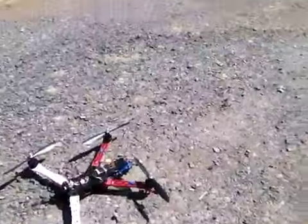This will be the hover test of the cockpit ground station with a quad. Here's the quad, and here's the cockpit ground station.